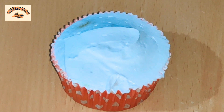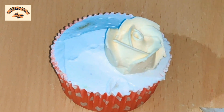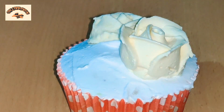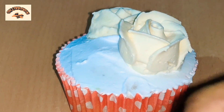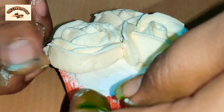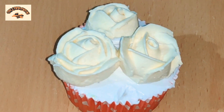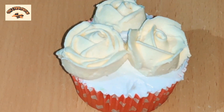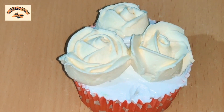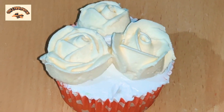For this decoration I am using regular white buttercream, and these are some previously made roses which I made on parchment paper and then froze. Freezing the buttercream is a really nice technique because working with frozen buttercream is much easier than working with regular-consistency buttercream. This is the piping tip I used to make these tiny roses, and now I am making the leaves to go with them.